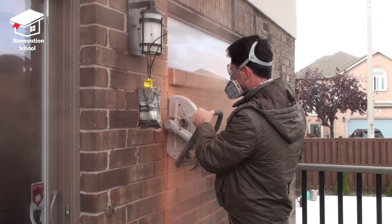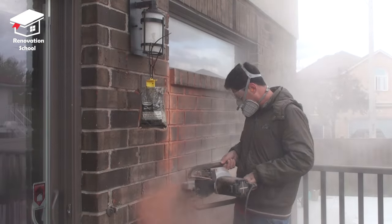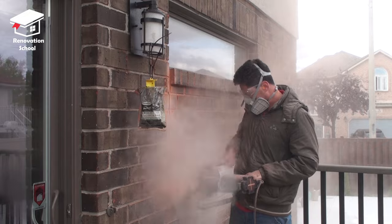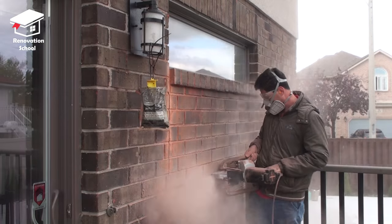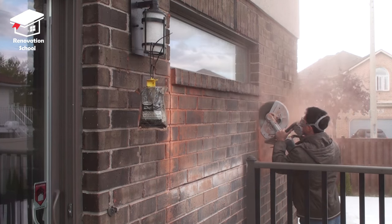I took my 12-inch electric cutoff saw and cut through all the brick right on the marks that I made previously. As you can see this is a very dusty process — it's a very good idea to protect your eyes and ears and put a good quality mask on.